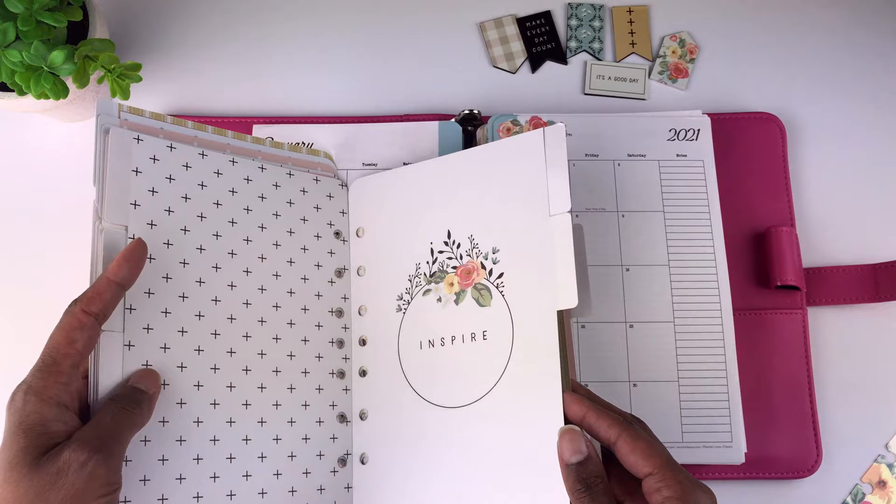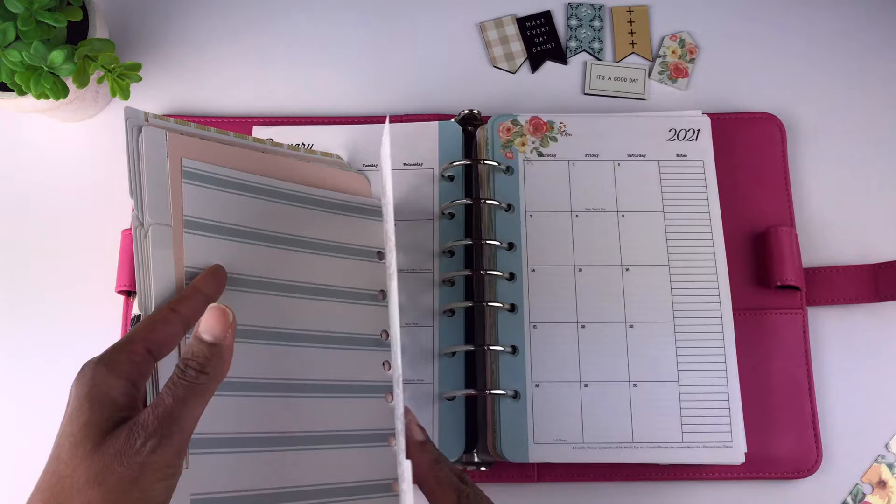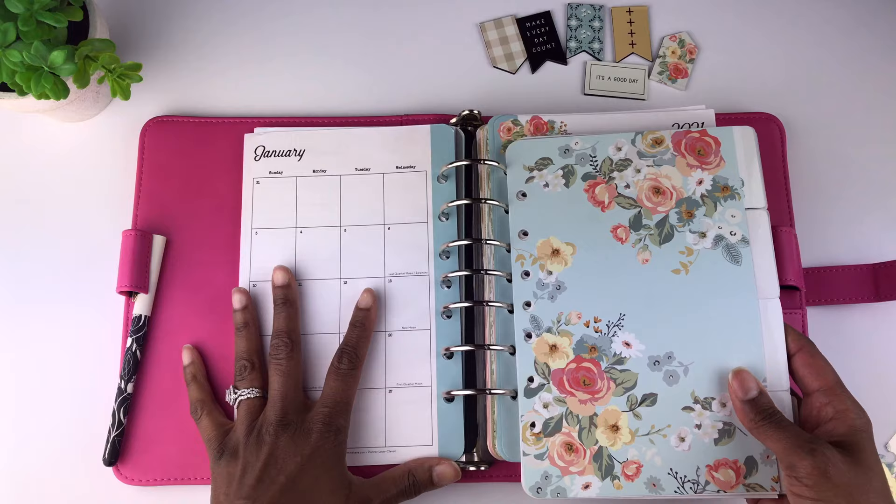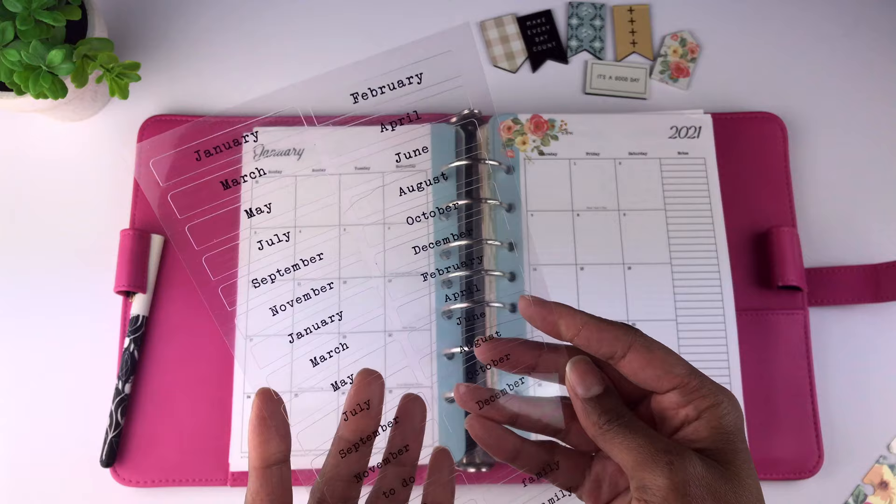They are very, very beautiful. I did a previous video where I showed these planner tabs up close. I actually bought two sets of these planner tabs, and I do plan to put these in here for my mother. These are the pre-printed labels with the months on them that come with those planner tabs.